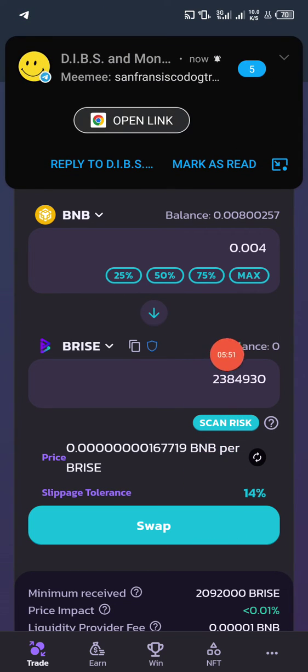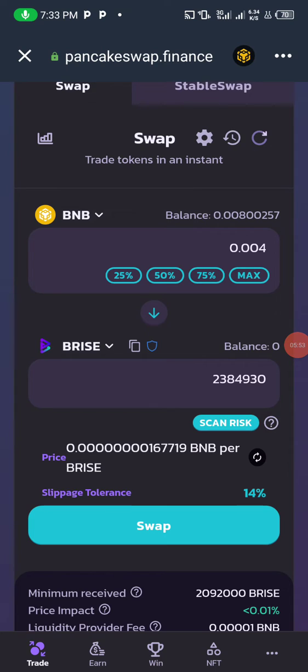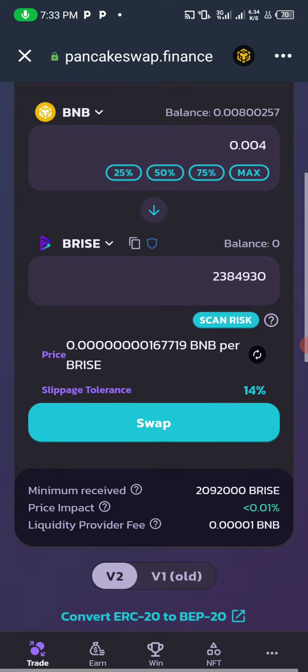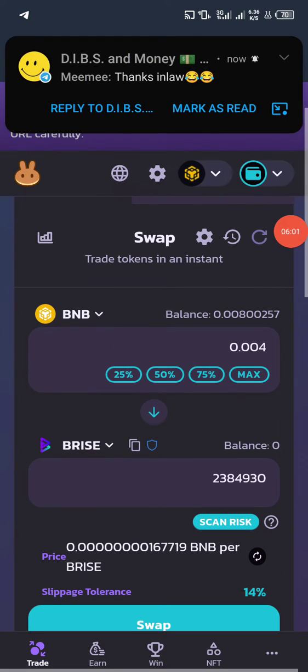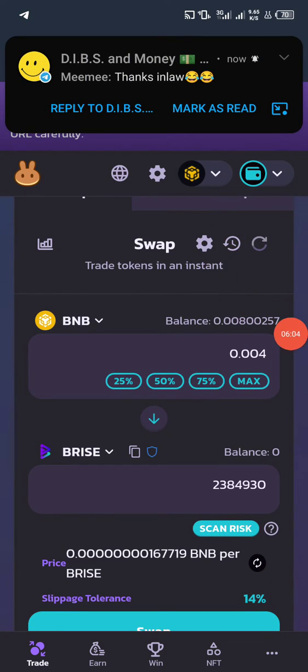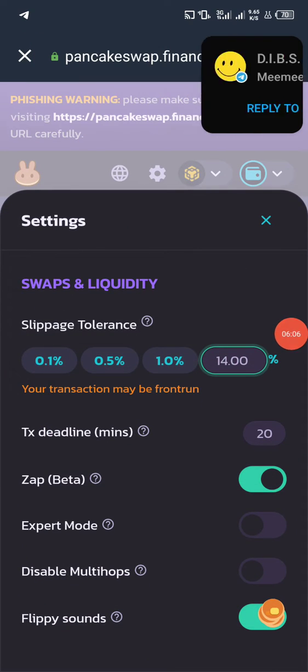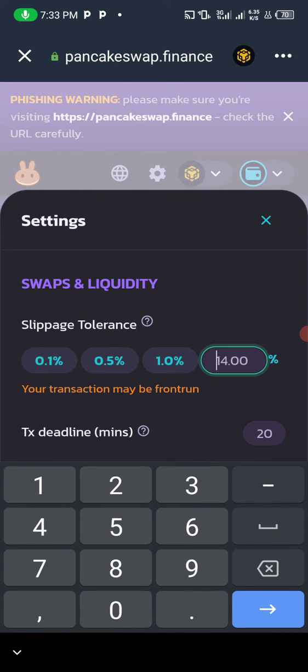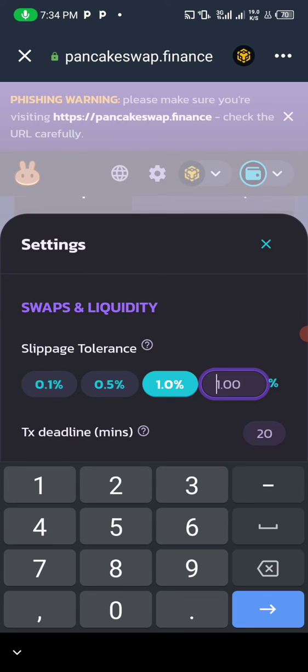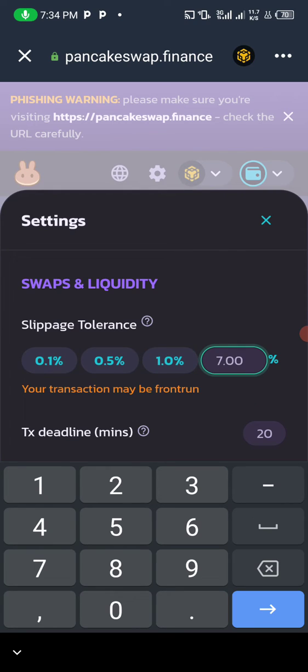During the buying process, you might encounter a slippage error — you'll be asked to change your slippage tolerance. To adjust it, click on the settings button. You'll see the slippage tolerance — mine is currently on 14. Start from the minimum, like 1 or 5, and increase it depending on the tolerance that works for the specific project.